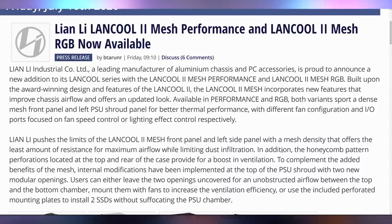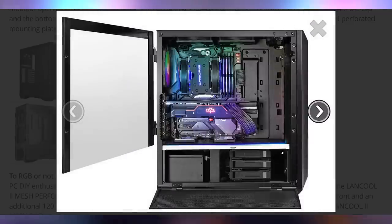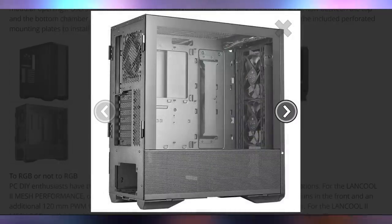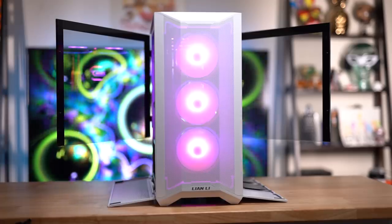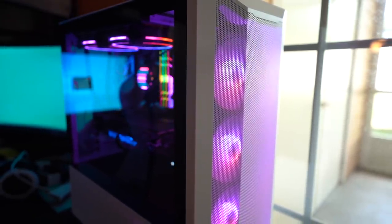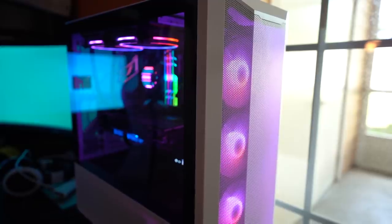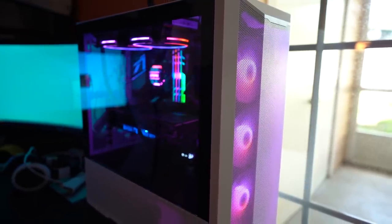Lian Li rolled out two mesh cases — the RGB and performance versions launching on the 10th, on Friday. We actually have ours and will be releasing a video shortly on that. I actually did a live stream of this case before the embargo was lifted, but I was never told when the embargo was, and I didn't even know the case was under embargo because I wasn't told. So, whoopsies.